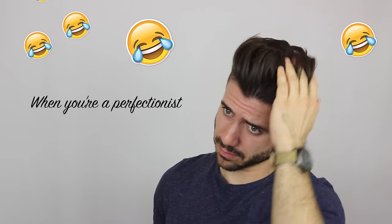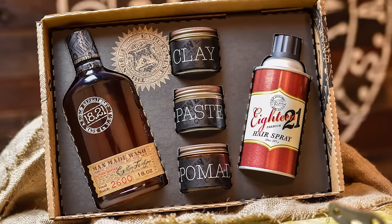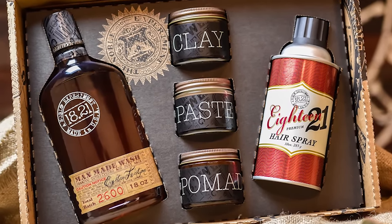Today I'm using 1821 Man Made — this thing smells amazing. I'll be giving away three of these huge boxes that come with clay, paste, pomade, shampoo, and this hairspray. All you have to do is give me a follow on Instagram and drop a comment on the picture I just posted — I'll pick three winners this coming Friday. You guys are going to love this stuff, it smells so good. Daniel Alfonso used this in my hairstyle videos, so if you go back you're going to see him using it. Thank you so much for watching — I'm leaving all of the products in the description below. Make sure you follow me on Instagram so you can win some of these products, and subscribe so you're not missing any of my next videos.